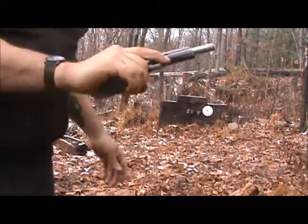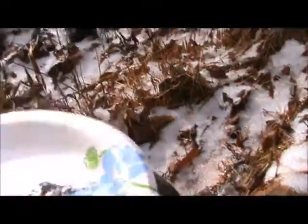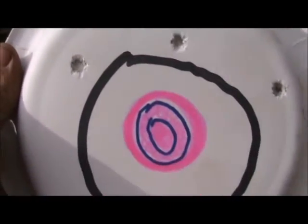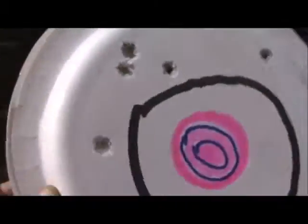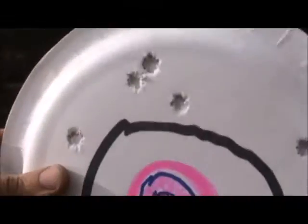No problem. That was only one run through with the magazine. I've got two plates here — you fire your volley, take your pin out, turn the plates a little bit to cover up the holes. Then you're good again.